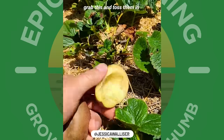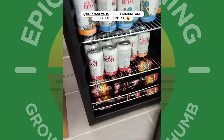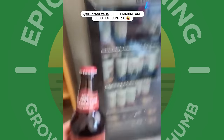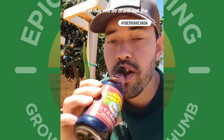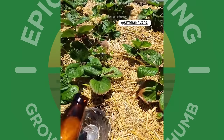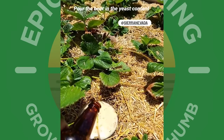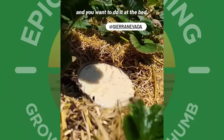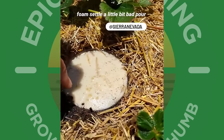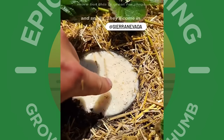The final trap requires an ice cold beer. I'm going with the Celebration from Sierra Nevada, my favorite brewery. You just pour the beer into a container set at bed level or below so it's easy for slugs and snails to fall in. The yeast content within is what attracts them. This is a time-honored method mostly for slugs and snails.